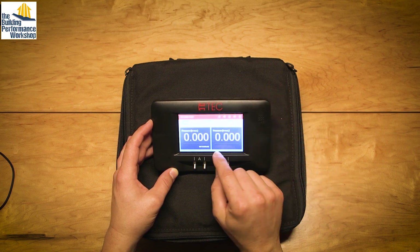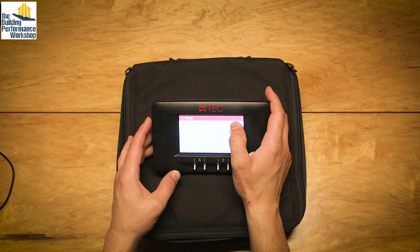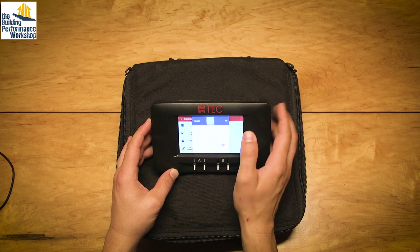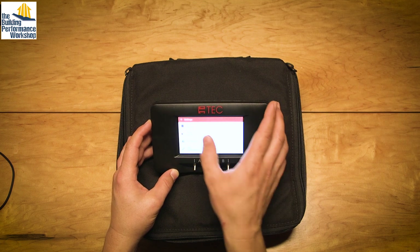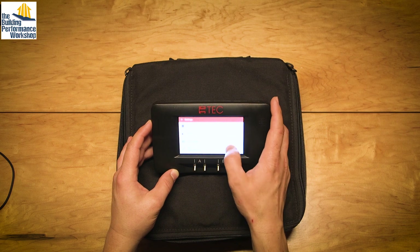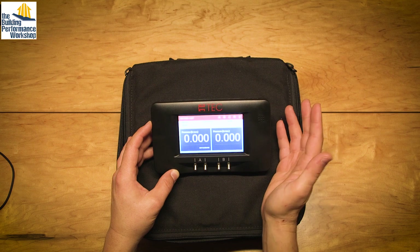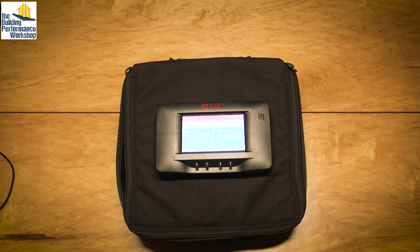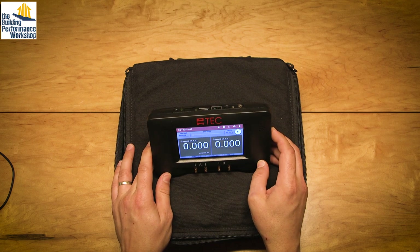That's just one of the feedbacks I'd have as far as the strangeness. In the other settings you've got volume — you can put in the volume of your building — and you can put in the area in square feet of the enclosure. The people who put these tools together are pretty intense technically. If you've read the Minneapolis blower door manual, it's like 90 pages long. They're serious.